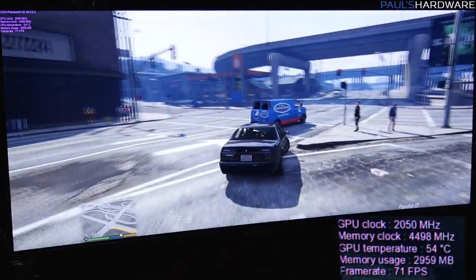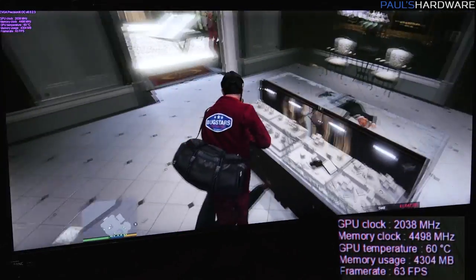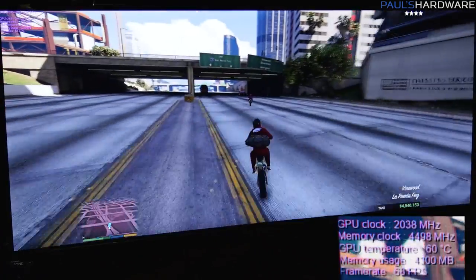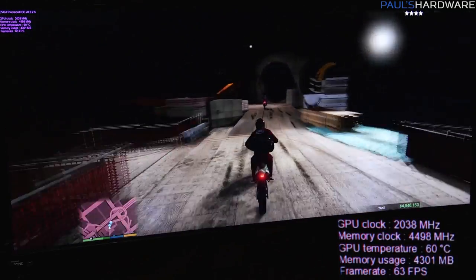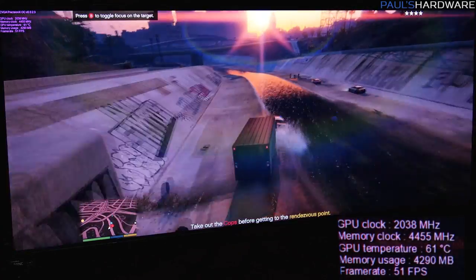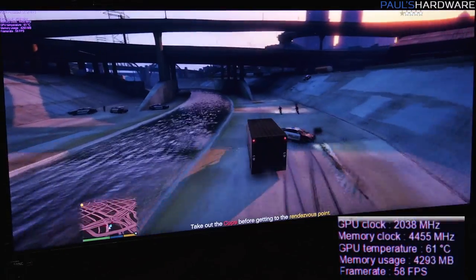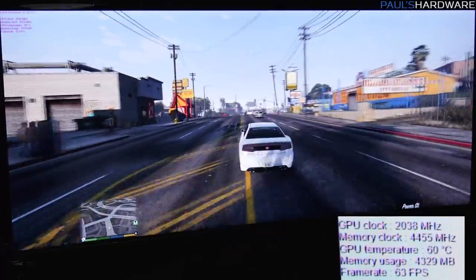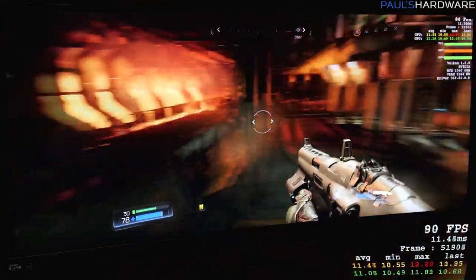With G-Sync this should be okay at 3440 by 1440 for now. The GTX 1060 still seems to be able to handle GTA 5 at that resolution pretty well; you just have to adjust a few settings to get well above 60 frames per second. Moving on to some Doom.